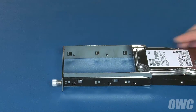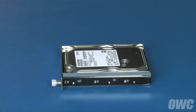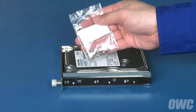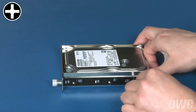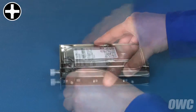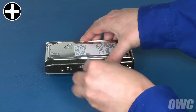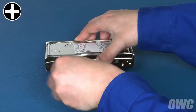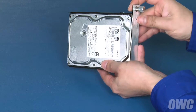Simply line up the drive in the tray and secure the three holes on each side using the screws you removed earlier and those in the small bag that came with your Thunderbay. Repeat the process for the remaining bays.